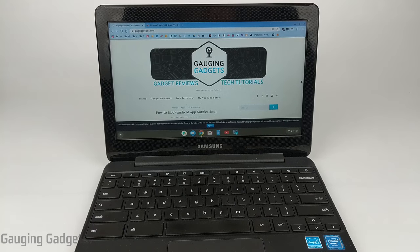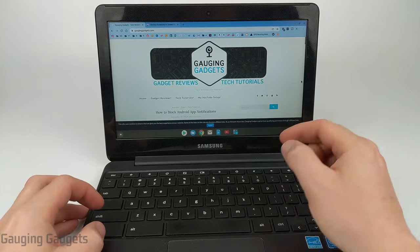This includes a snipping tool that will allow you to select areas of the screen and then save those as images. The first two ways are going to be using keyboard key combinations.